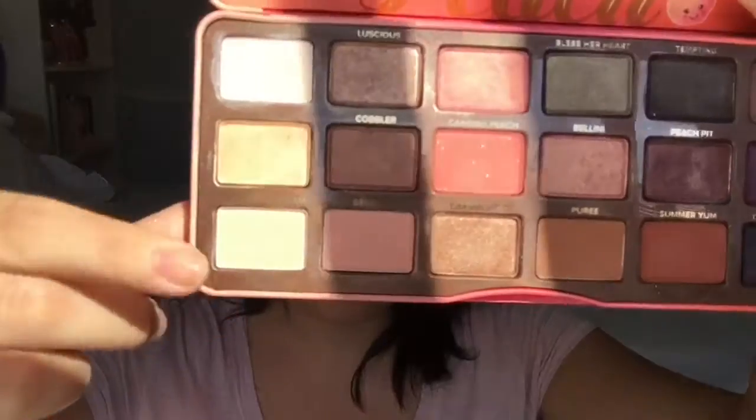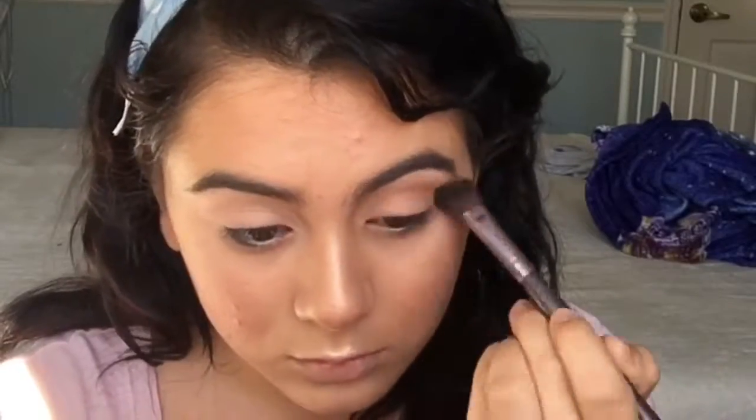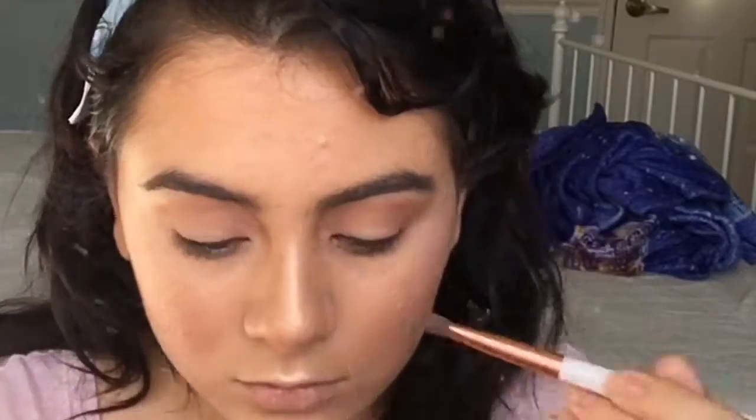Going back to the eyes, I'm going to be using the Too Faced Sweet Peach Palette, starting off with Peach and Cream. For the crease I'm going to be using the shade Puree. Now on to the lid I'm going to be using the shades Luscious Cobbler and Caramelized, blending those three together. Then I'm patting on the shade Bellini, which is a very pretty pink shade.